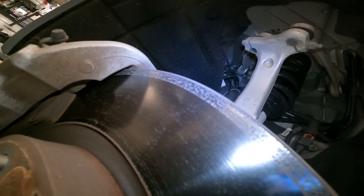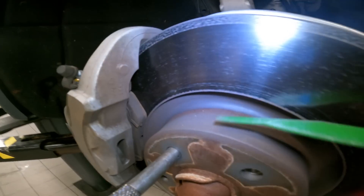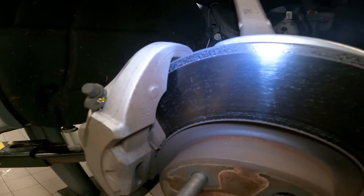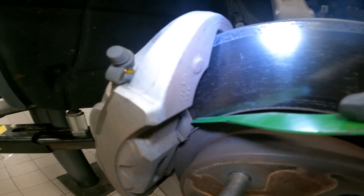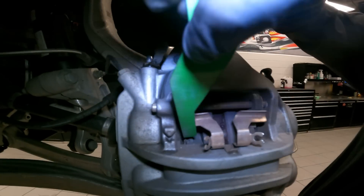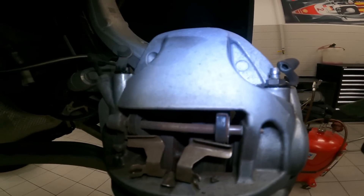Now we're going to measure the brake pads with our measuring device. It's between 8 and 9 millimeters — a little bigger than 8mm and too small for 10mm — so these brake pads are roughly 9 millimeters. You also check the inner pad by going to the top side of the caliper.